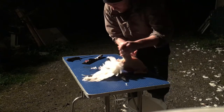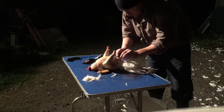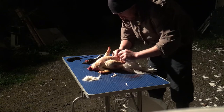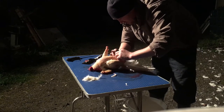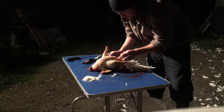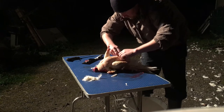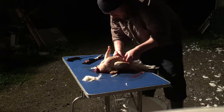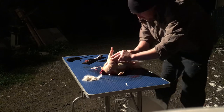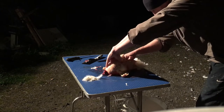Now, evisceration through the cavity — you don't want to puncture anything, just come through the skin. The skin is very thick. They're pretty well fed, so you want to try and get all these out.